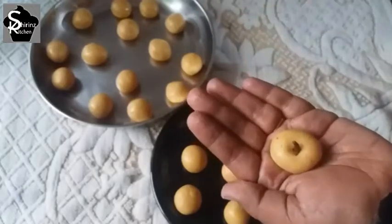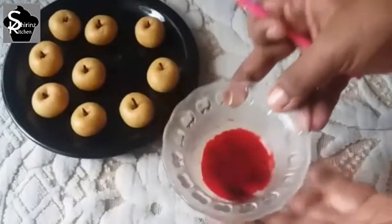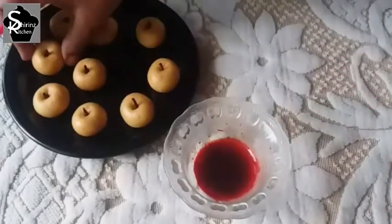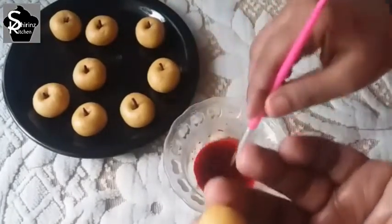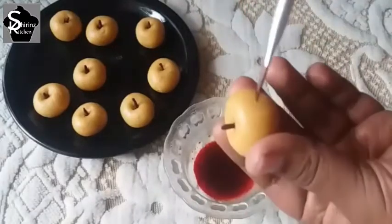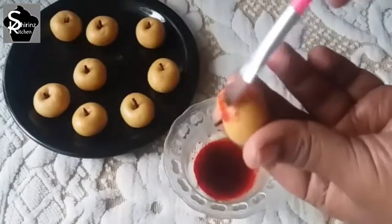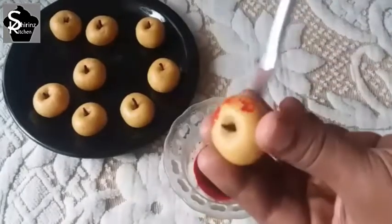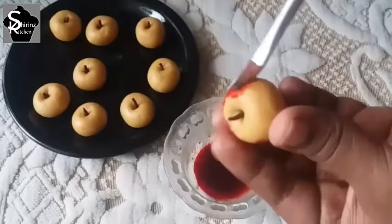The apple is red, so we will add a little red food color. We will add a little bit with a spoon. We will use a clean brush to apply it as a light brush stroke.